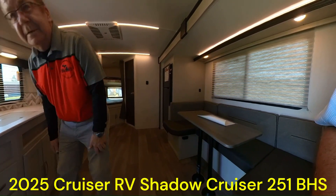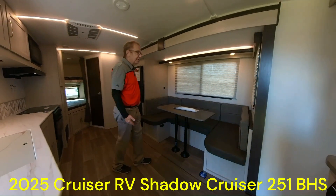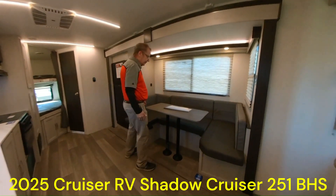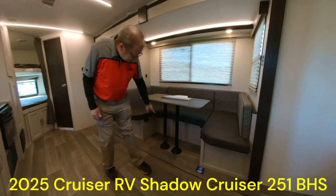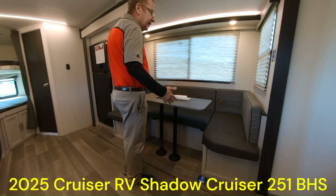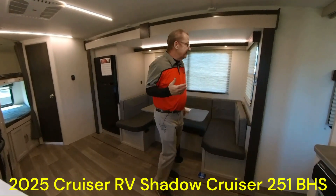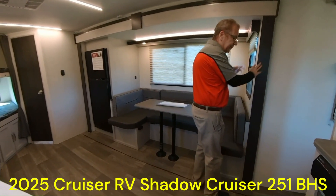Some more storage. Now you also have your dinette. The dinette does a couple things — look at all the space for the kids to sit around and eat. Another nice thing is you can take this table, break it down, set the table down, pull your cushions together, and it'll make another sleeping area — you can sleep two kids here. Look at the nice LED lighting all the way through, just a nice soft feel. Night shades all the way through.